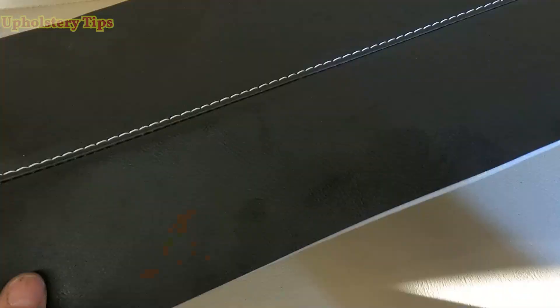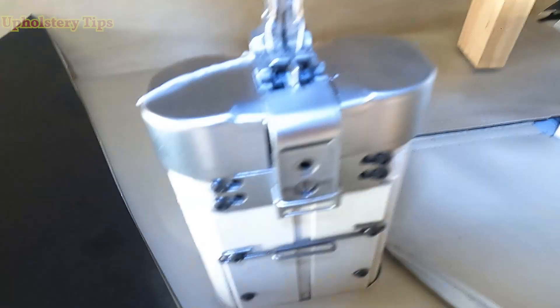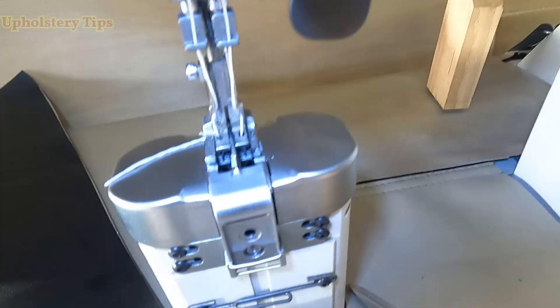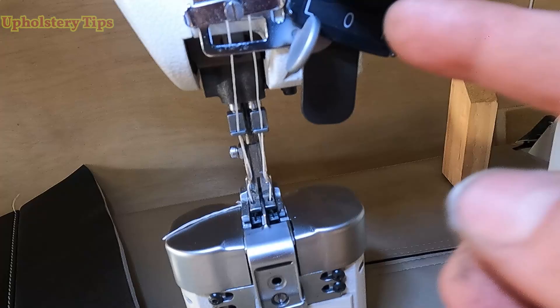The thread I am using is T210, which is a thick thread, and I am using white color because any mistake will be very obvious. With a regular double needle machine you cannot do that — it has to be with the split bar. You could remove one needle and then put it back later, but that takes time. With this one it is so simple.